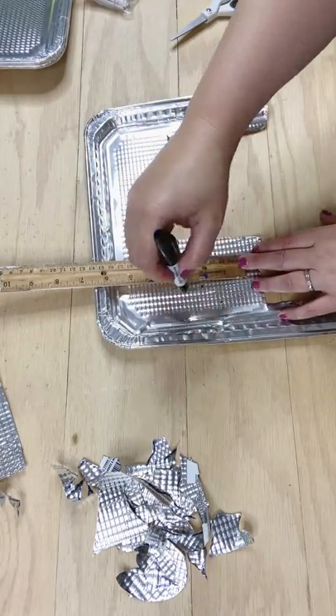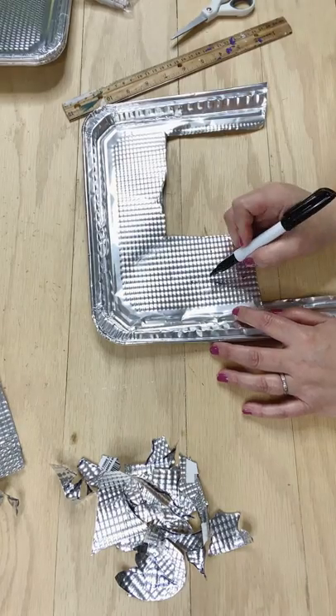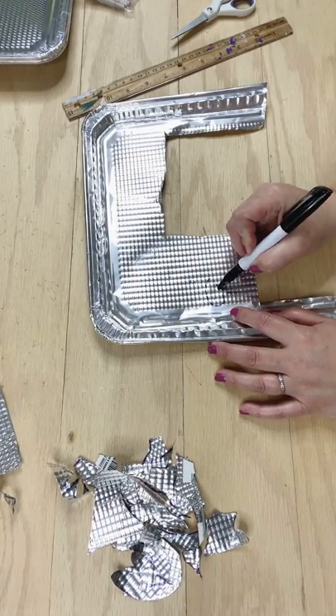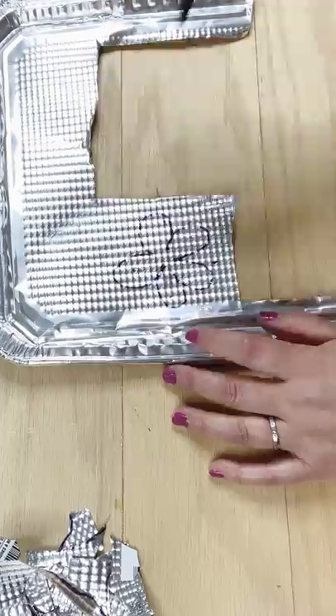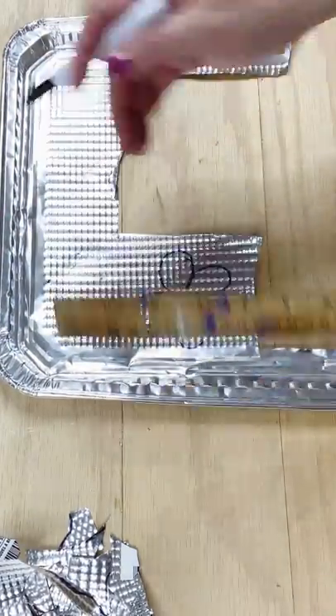I'm actually not on camera right now. I'm going to make another set of this one. And then that little bitty house shape that you might have caught a glimpse of at the very beginning — I am going to use that to build a cute little spring scene featuring these flowers. They're going to be the star of the show.